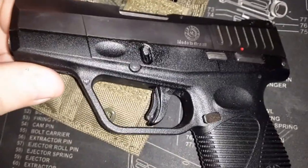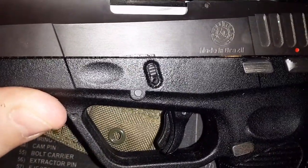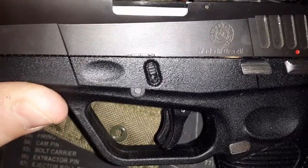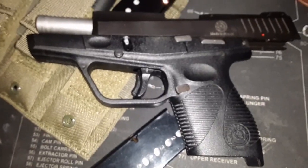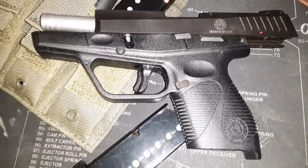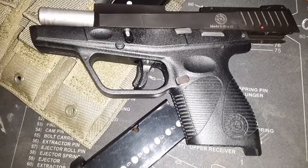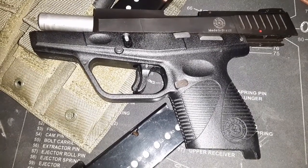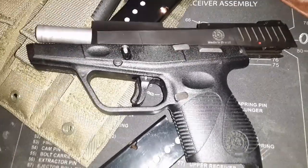One thing I've struggled with on this gun is the takedown. You can see the little takedown pins — you're supposed to pull it back to the mark, pull this down, pull the trigger, and the slide is supposed to come off. I've never been able to do it. Originally got this from my daughter when she turned 18 and wanted to carry — I thought that was admirable. It fit her hands very well. At the time I didn't realize these guns were going for $195; we paid $250.